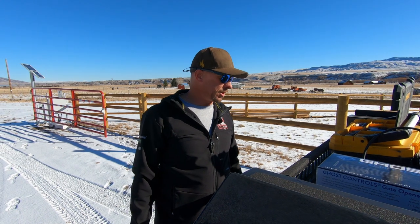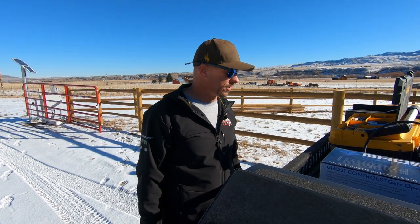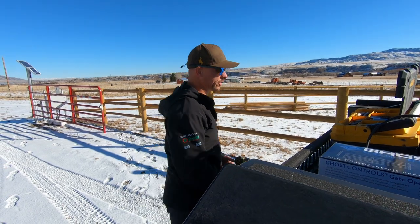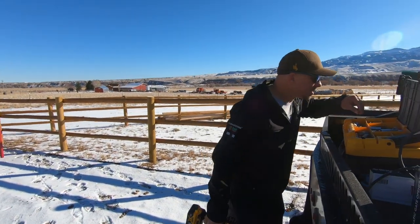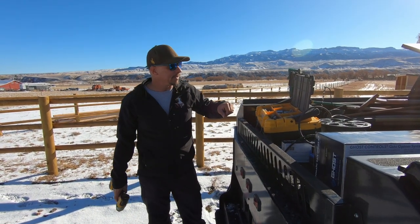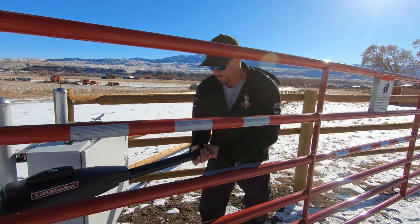LiftMaster may not be the brand we go to for future stuff because we've had a lot of warranty issues lately, and that costs us money. When something starts costing us a bunch of money and they don't pay us the labor to fix it, we have to think about whether or not we want to keep using that brand.